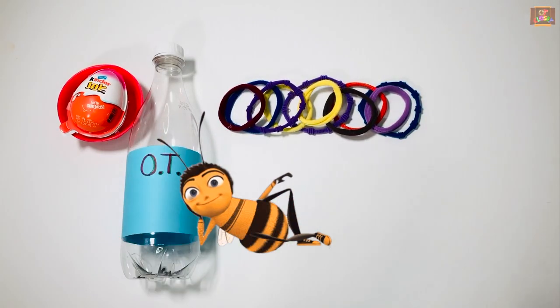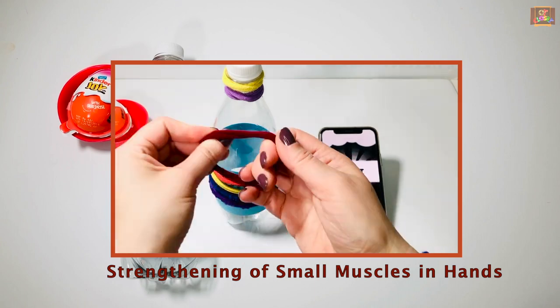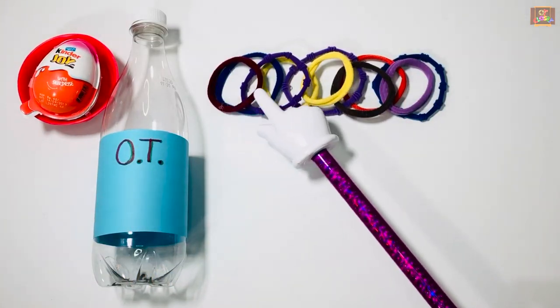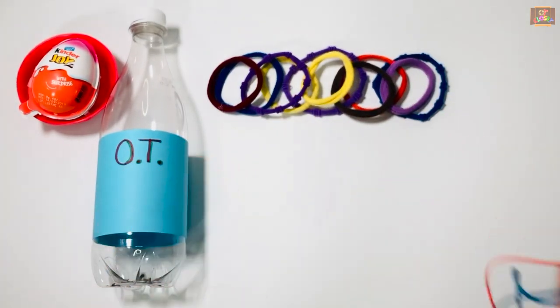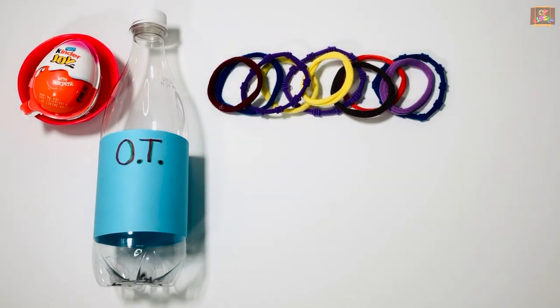Hi my busy bumblebees, this is Miss Olga, occupational therapist. Let's play a game to make your hand muscles stronger. For our game you will need 10 hair ties or 10 rubber bands, an empty water bottle, and when we finish we open the Kinder egg.